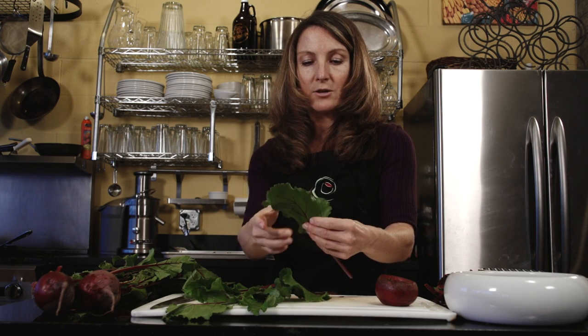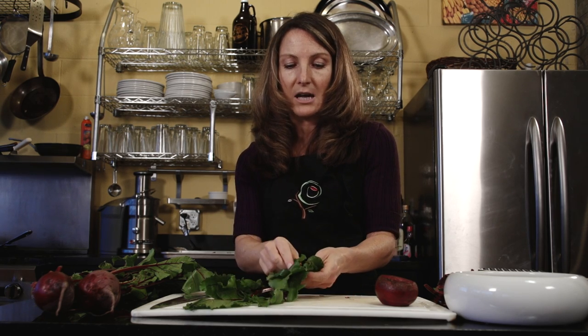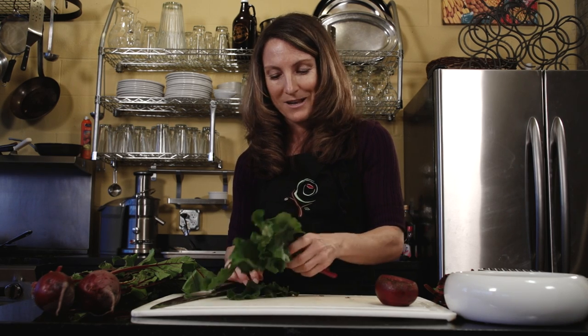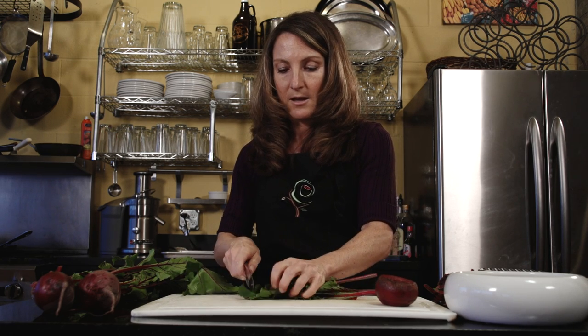The beet greens have a lot of lutein in them, which is great for eye health. You usually think of tomatoes and tomato sauce for lutein, but beet greens are loaded with it. So never throw them away — you can sauté them, but when they're in great shape like this, I like to just chop them up and make a salad out of them.